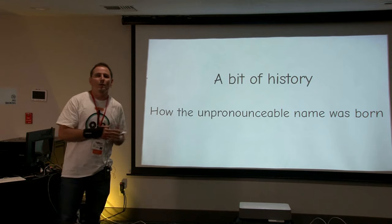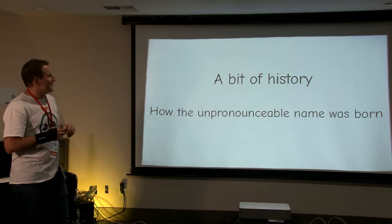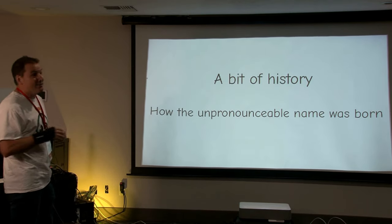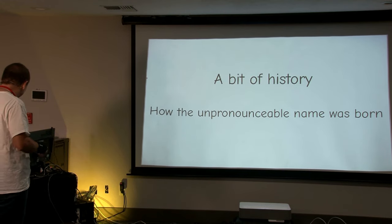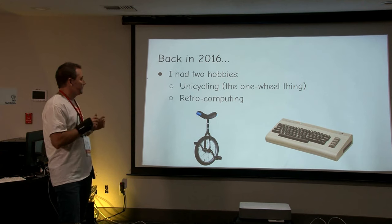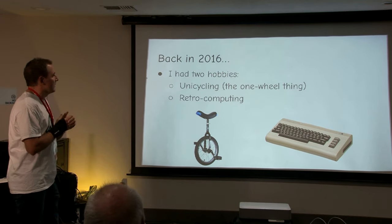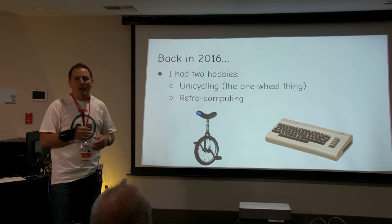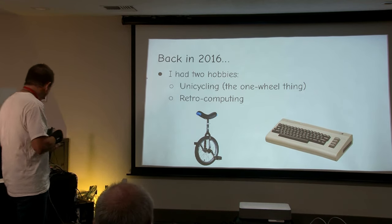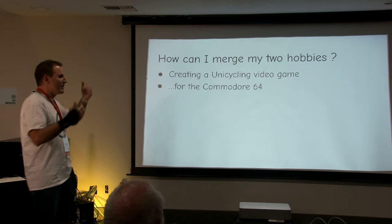Before I go into all the details about what the UniJoysticle is, I want to go back in history so you learn how I coined this name — UniJoysticle — that people tell me is a terrible name. I don't disagree, but I want to give you some history. Back in 2016, I had two hobbies: one was unicycling — I was riding a unicycle everywhere; in fact, I didn't have a bike. The other hobby was retrocomputing. So I thought, how can I merge these two hobbies together?